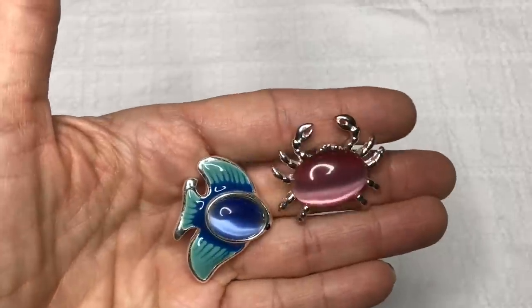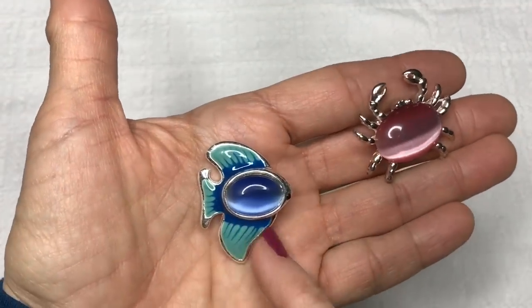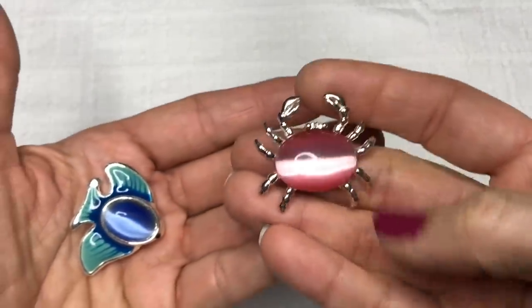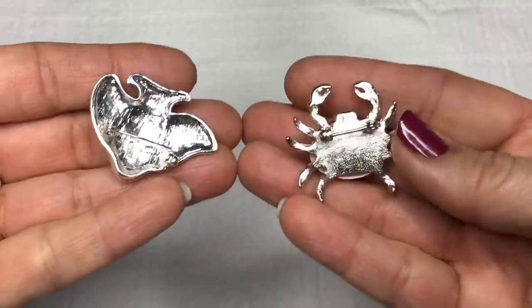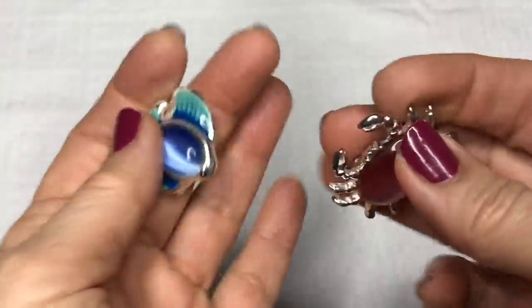Here are two brooches with cat eye cabochons — you can see this is an enameled fish with a blue cat eye, and yet another crab with a pink cat eye. Not seeing any jewelry marks on either one of these, but they sure are fun.